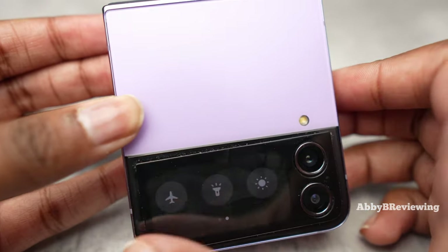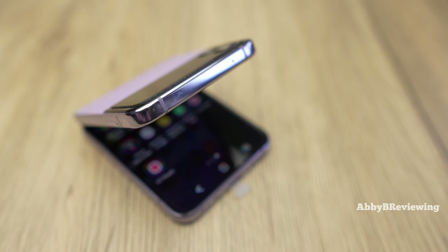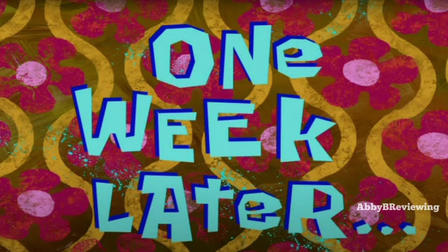Obviously one thing I am big about is honesty, and I want to let you guys know if there are any issues I find with anything I review on the channel. One week later.